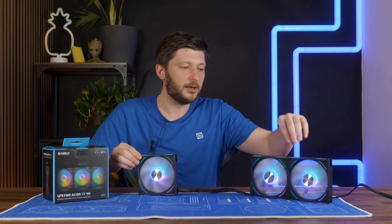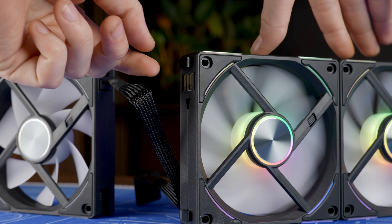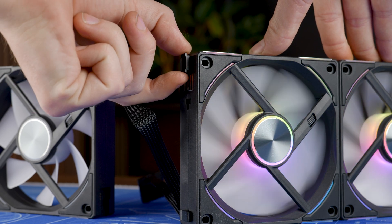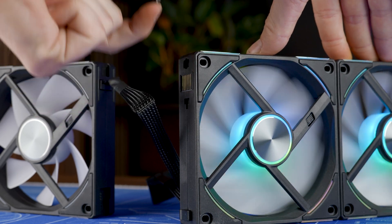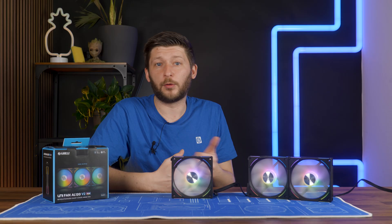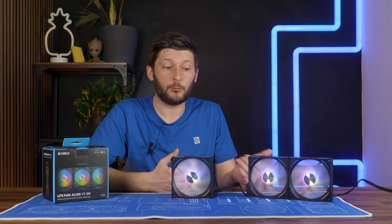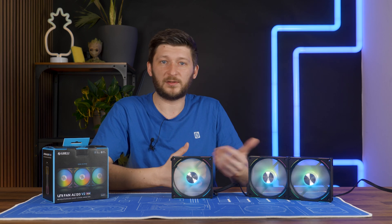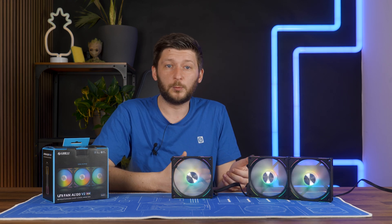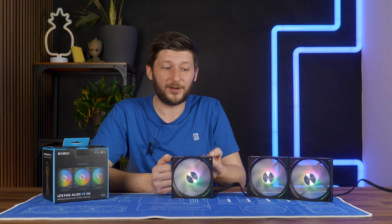You can create a dual block with an extension so that you can move the fans during the review. One thing to note is that you can only connect the extension after removing the hook on the female connection side of the fan, because it's just in the way. You'll want to remove these from the last fan anyway, because on a radiator they may hinder installation by hitting the fittings, or in a case it will just look weird.